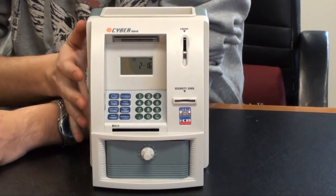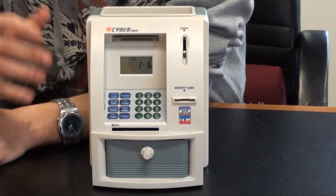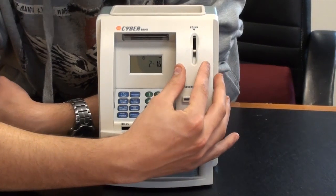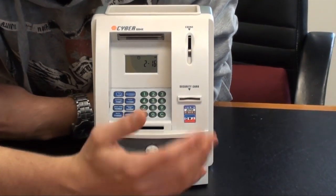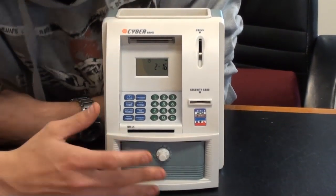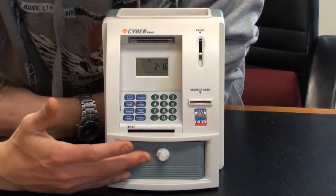This is the product outside of its box. As you can see it's quite small — it's just like a normal piggy bank but it looks like an ATM. There are a few different features on the front. We've got our coin slot here for Australian dollars, a little security card which is basically your EFTPOS card, a little bills or note insert down here, and then a little drawer down here which holds all your cash and that's where you make your withdrawal from.